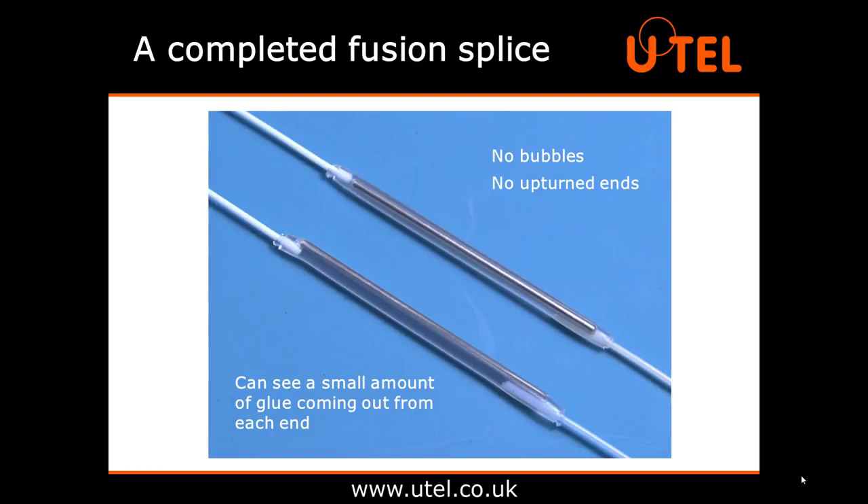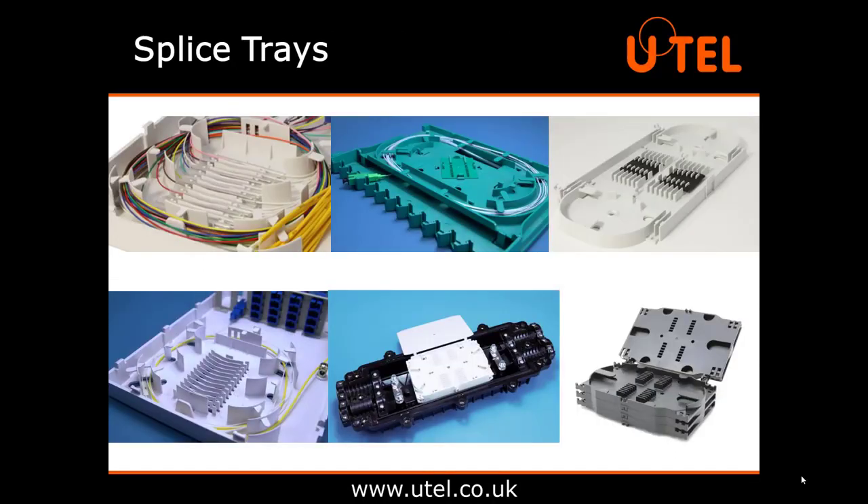And there you have it — a completed fusion splice. There should be no bubbles inside the protective sleeve, which would indicate overheating, or no upturned ends on the protective sleeve, which would indicate not enough heat. You should be able to see a small amount of glue coming out from each end. In the real world, splices need to be kept in protective cases conveniently called splice trays, which are then placed inside a splice closure. The splice tray protects the splices from moisture and ensures they are not being put under any unnecessary pressure or tension. Some patch panels have splice trays built into them to simplify storage.